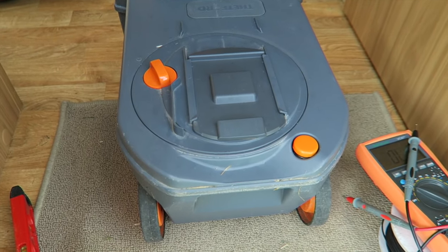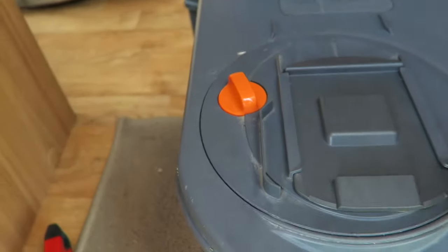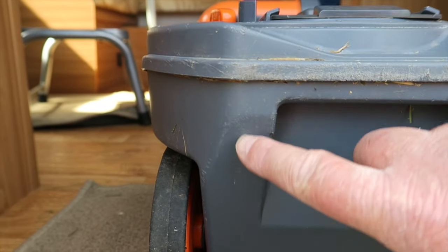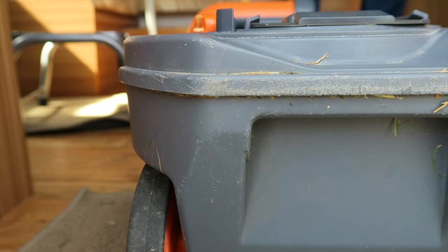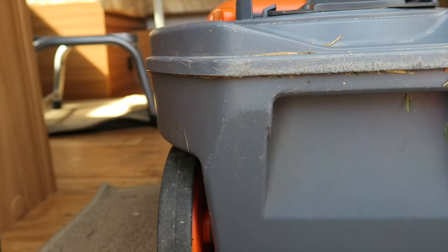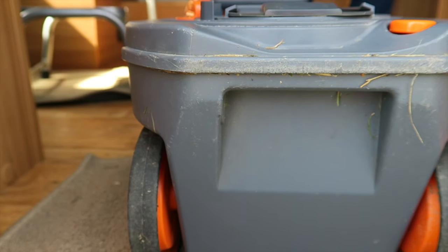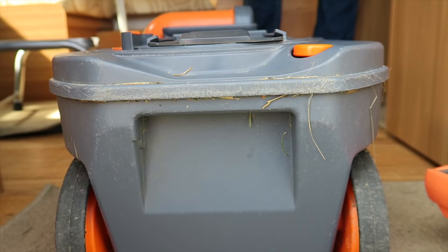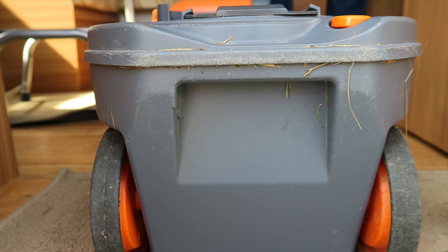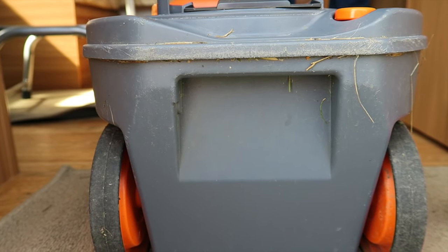I am already sweating and we haven't even done anything. I've taken the toilet cassette out and as we look at the toilet here, the magnet which is inside on the float travels up and down. What I want to prove is whether the magnet is still in there and whether it's working. We don't need to fiddle around with anything mucky — we can do it with some of the equipment that we've already got on the van.